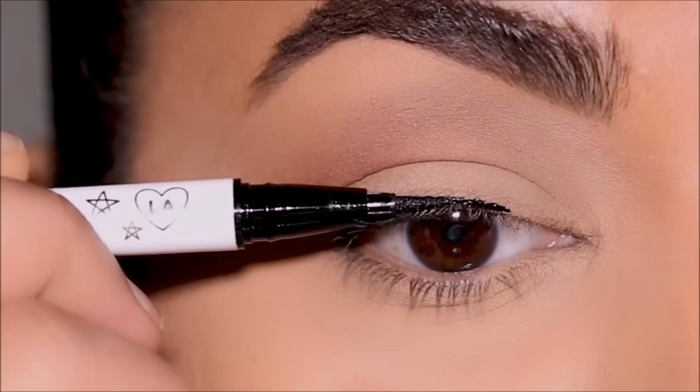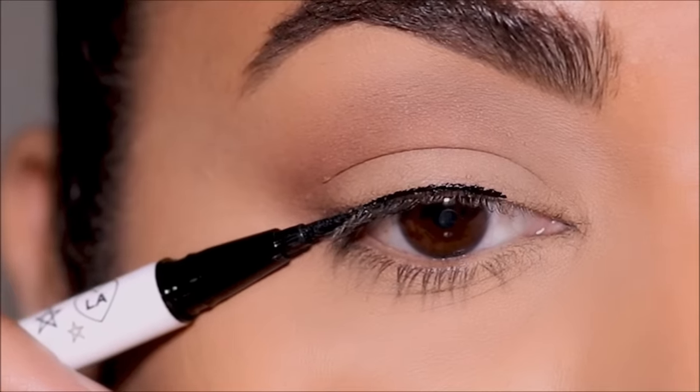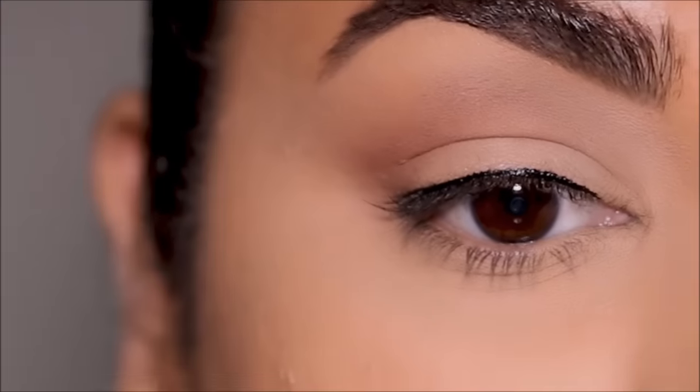All you have to do is lay your felt tip or your brush flat on your lash line and just move along it. And if you want to extend your liner, you pretty much do the same — lay your pen or brush flat against your lash line and just drag it. And that's how easy it is — your lash line is done!